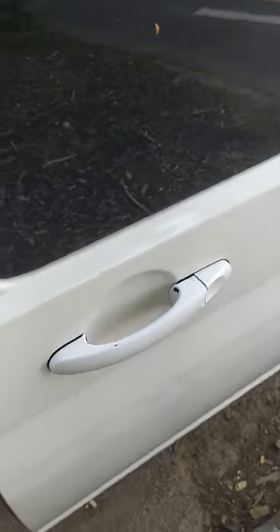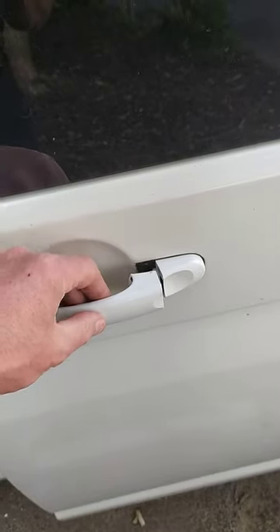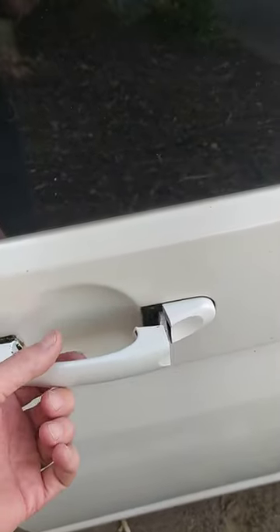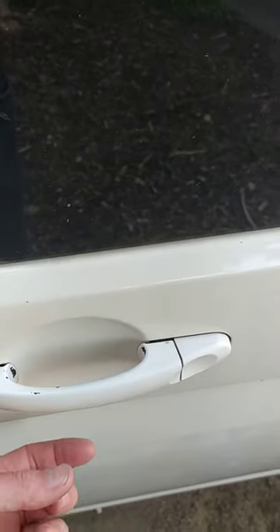Hello fellow YouTubers, here's a guide to fixing your door handle on your T5 Transporter when it won't do anything — it's kind of gone a bit disconnected.